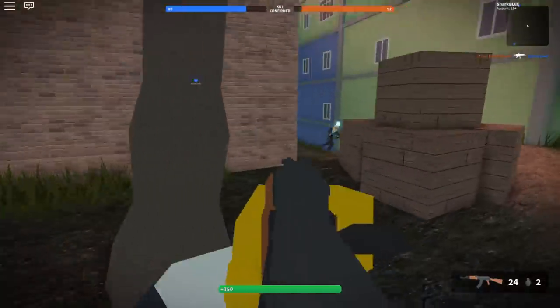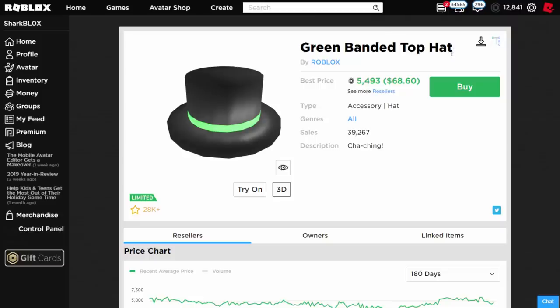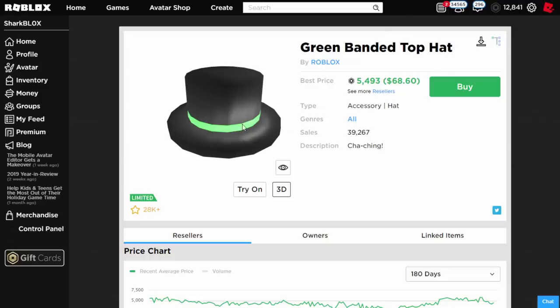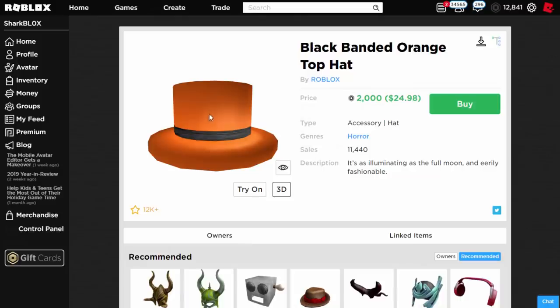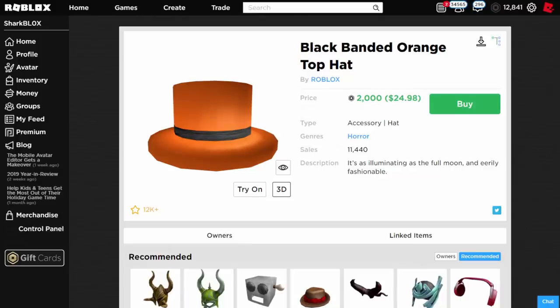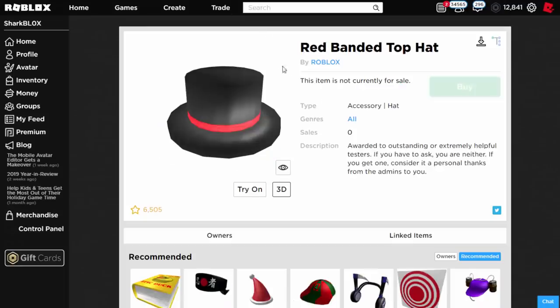The type of top hat that it works with are the basic ones which look just like this. The green banded top hat will work with this and you can pretty much change this band colour to a different colour. Also the black banded orange top hat — all of these top hats are the same type of mesh and they will work perfectly fine. Same with the yellow one, same with the blue one and last of all same with the red one as well.